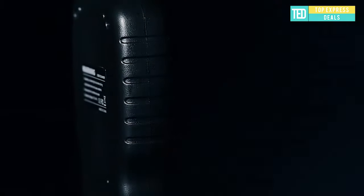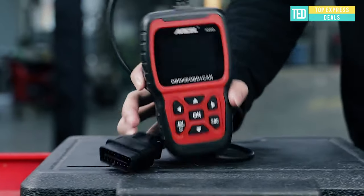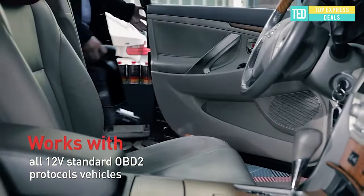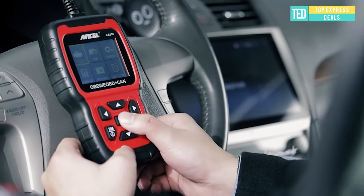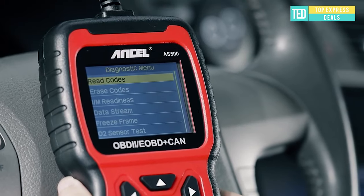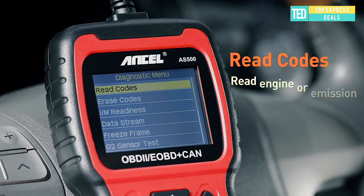Engine scanner code reader supports all OBD2 functions: turn off check engine light, reset monitor, read enhanced data, and more. Supports multi-languages and works with all 12-volt standard OBD2 protocol vehicles. User-friendly design with hotkeys and a 2.8-inch color screen. Emission test helper with red, yellow, and green LEDs and a built-in speaker to indicate emission monitor status.